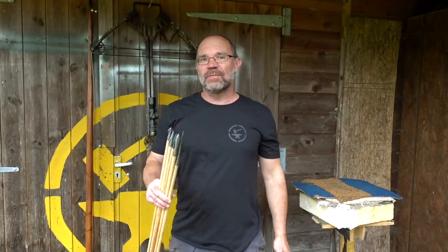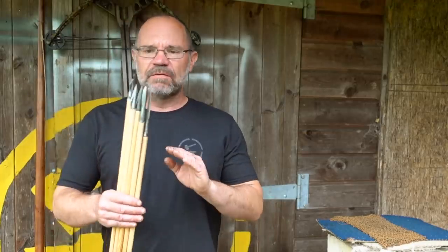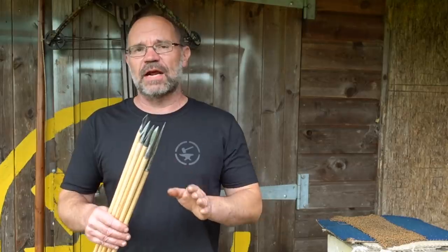Hi, it's Todd of Todd's Workshop and Todd Cutler here, and today we're going to start messing around with arrows and my lockdown longbow. I have a bundle of arrows here that have come from Will Sherman of Medieval Arrows — a fantastic Fletcher, a good bowman but a fantastic Fletcher and arrowsmith.